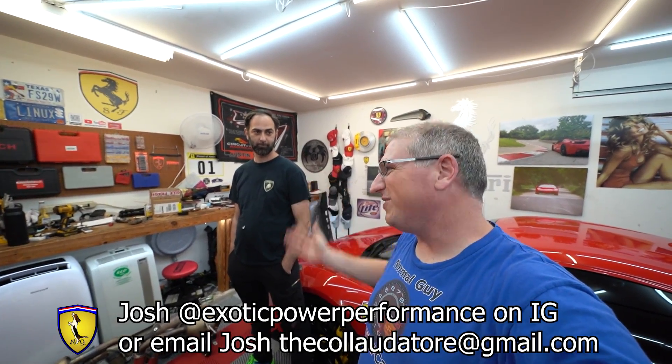We're going to save revving it and getting the good sounds for another video — that'll be the video about actually installing the exhaust. If you need any work from Josh, go to Exotic Power Performance on Instagram to contact him. He does Ferrari, Lamborghini, McLaren, Aston Martin, Lotus — and Jaguars for performance work. So there you go — we have the new tune, this thing has more horsepower, the new owner is going to be very happy, and it'll have no check engine light. You guys are amazing, thank you so much for watching!